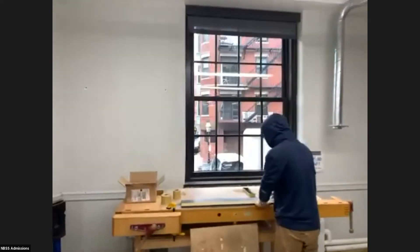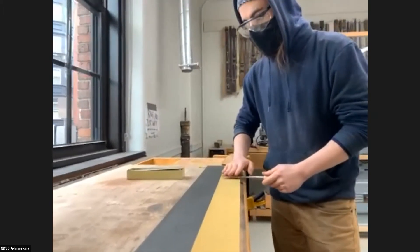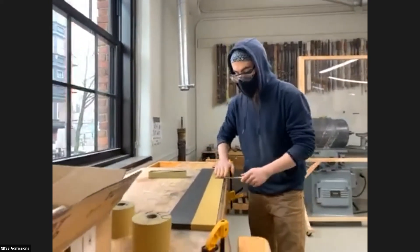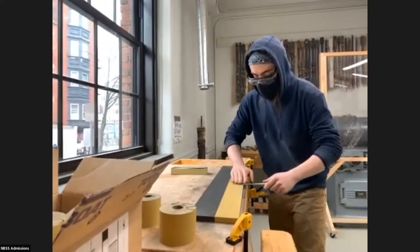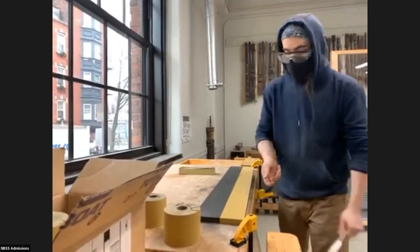So we start off by flattening the back. I'm just going to sharpen a chisel for this. This one's pretty new, so we're starting with 220-grit sandpaper. You just kind of put a little pressure on it and just bring it across. You should start to see it'll turn gray like that. Then we use the shop vacuums to clean that up a little bit.